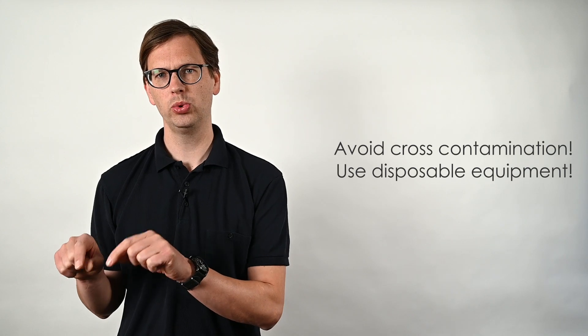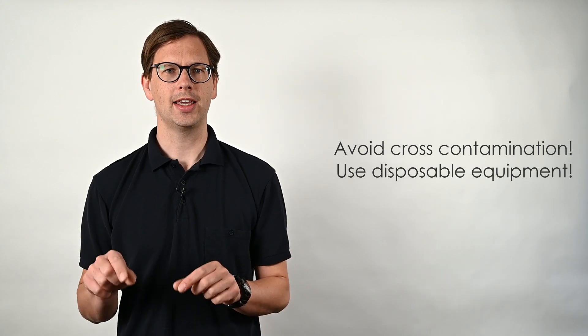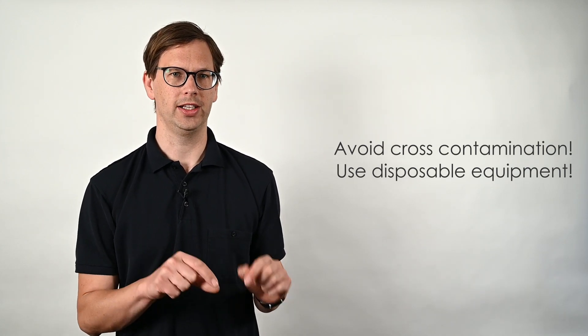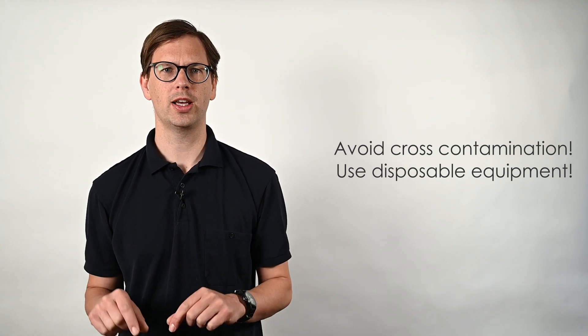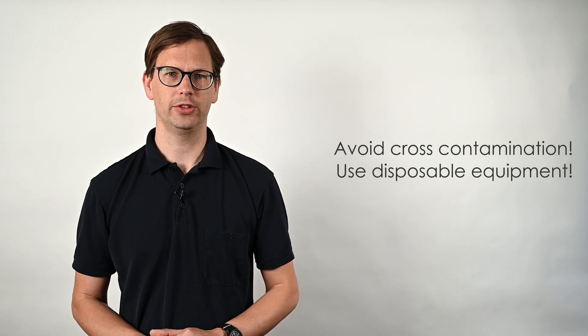So do not use the same sampling equipment for two different samples. Remember that the decision whether you can use the foam or not can depend on the results of that analysis, so it can be quite costly. Use new equipment for each sample and dispose of it after use.